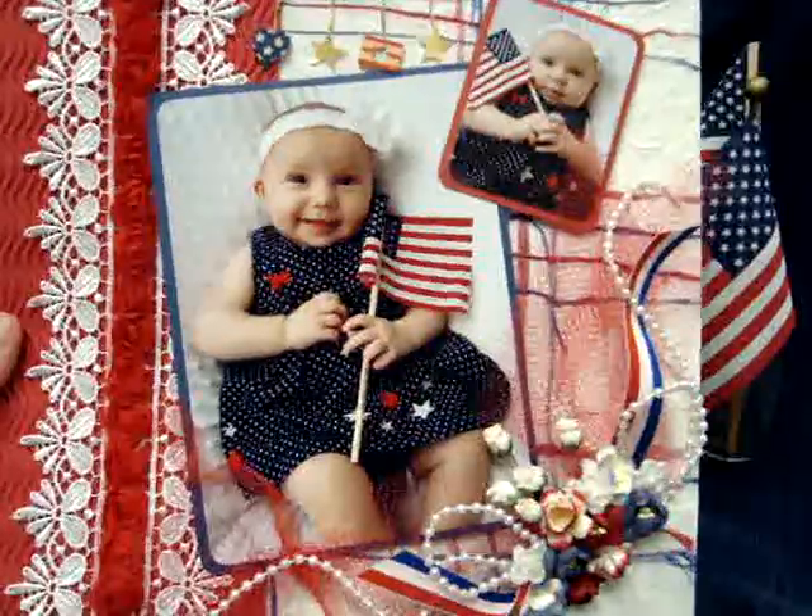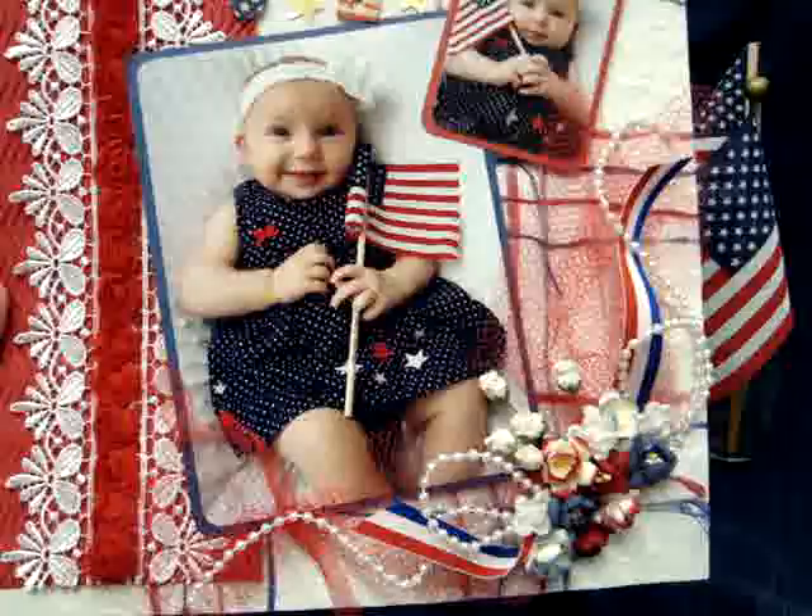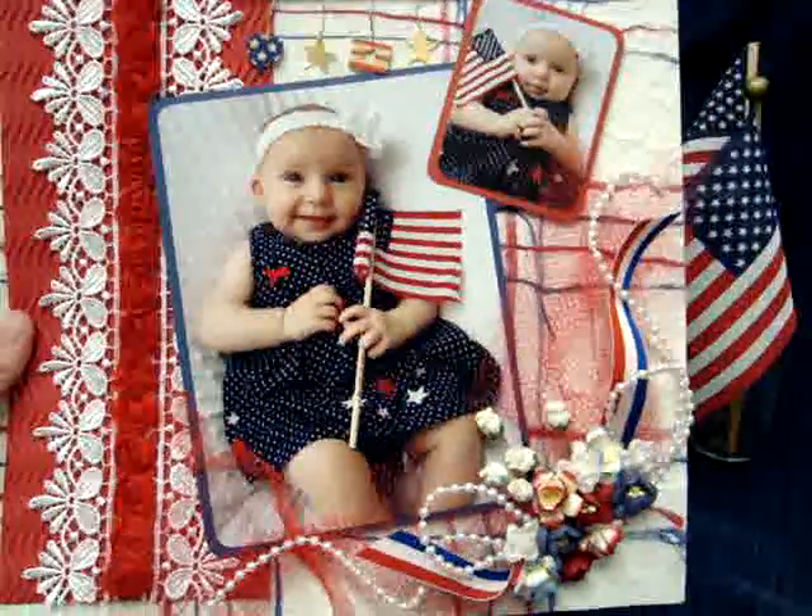Isn't she adorable? That turned out really nice. It was really fun to use the Wild Orchid Crafts products on that layout. And then I have another layout.